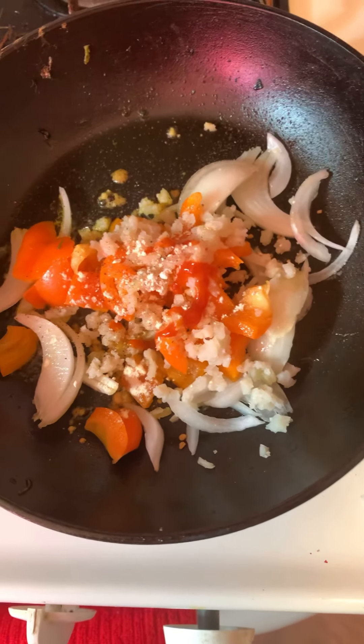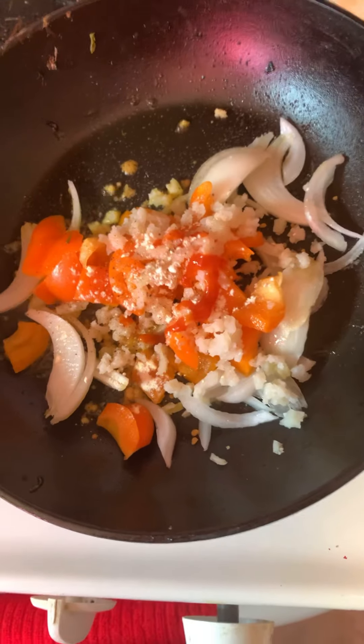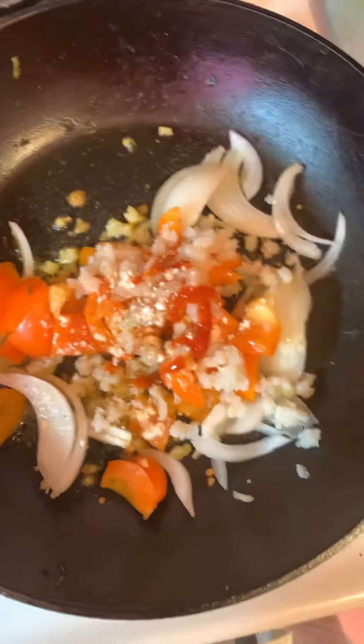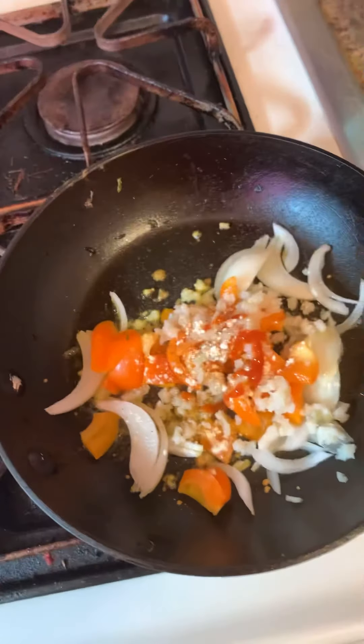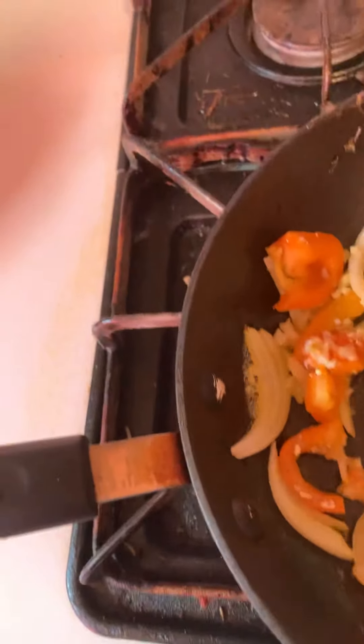In this pan I have some cooking spray, some bell peppers, some cauliflower rice, some onion, some garlic, some salt, and some black pepper. I need veggies in my breakfast in order for me to feel fuller.